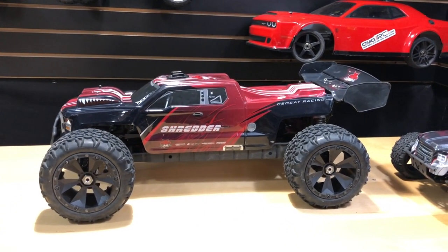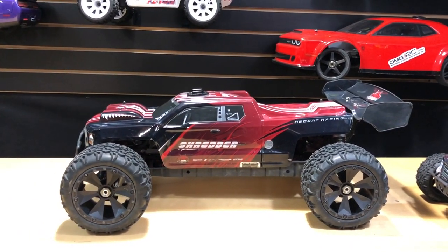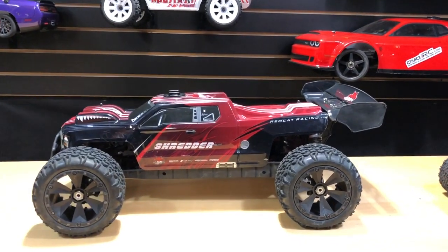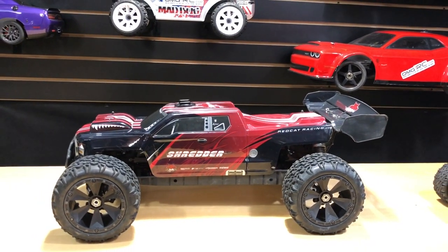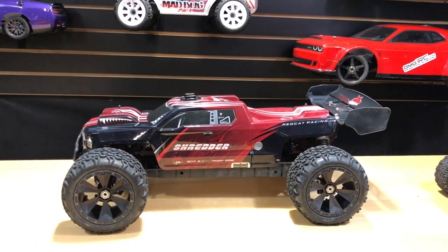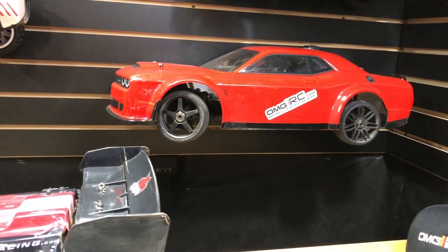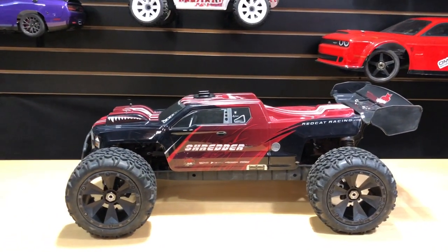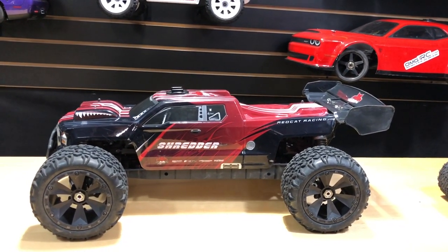That's my two cents. Everybody has different experiences — mine has been really good on the 4S system. Once I jumped to a 6S system, things went downhill, but once I went back to 4S it's been nothing but smiles. I love this vehicle and I'm going to get more use out of it for sure. Hopefully this was informative and helps you make a decision. Don't forget to like, comment, and subscribe, and check out omgrc.com for your hobby needs — sign up for the newsletter too. Catch you on the next one!